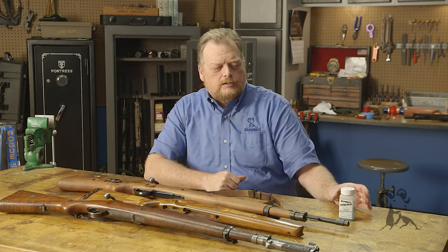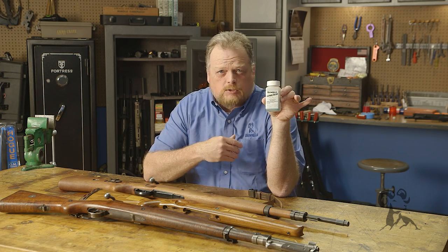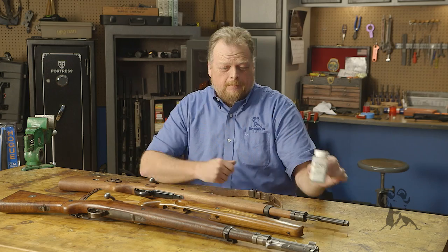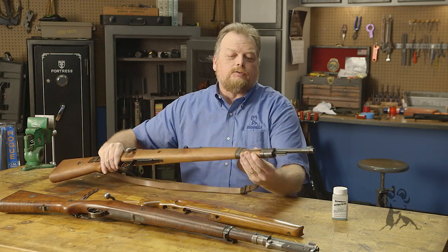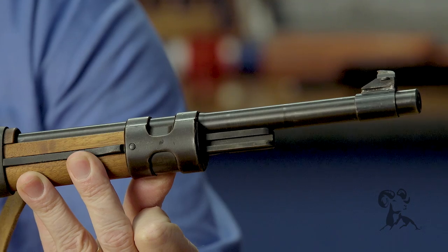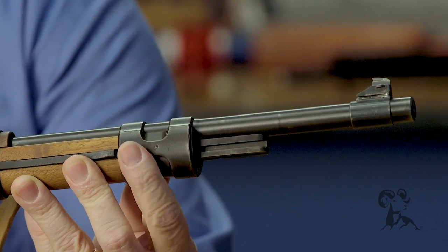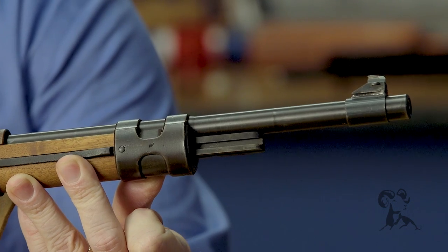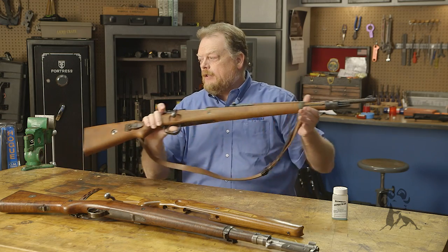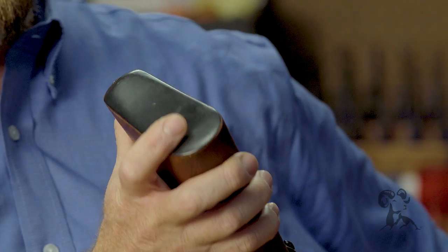The parts weren't in real good shape, so I cleaned them up with some steel wool, degreased them, and then Oxpho blued them. For example, this front band — when I started it was pretty much light gray. You just spread the Oxpho Blue on there and let it sit; the longer you let it set, the darker it gets. I blued this band and also the butt plate, and I think I did a pretty good job of it. Oxpho Blue is pretty easy to use.